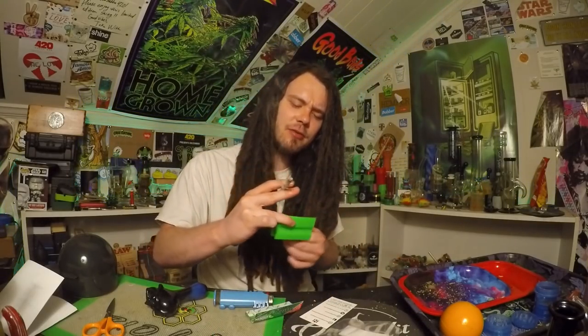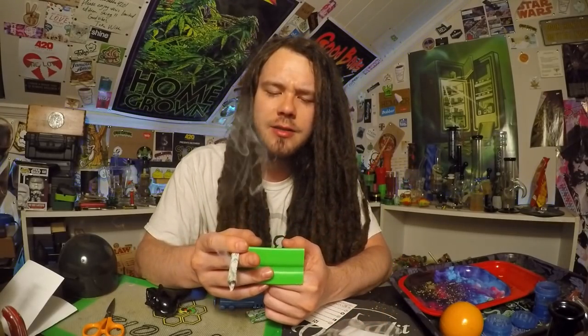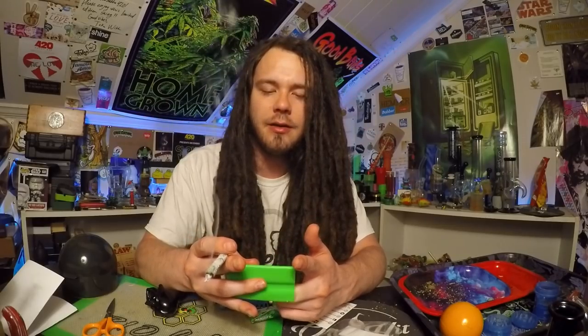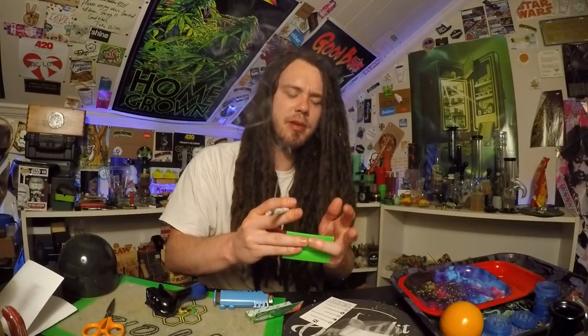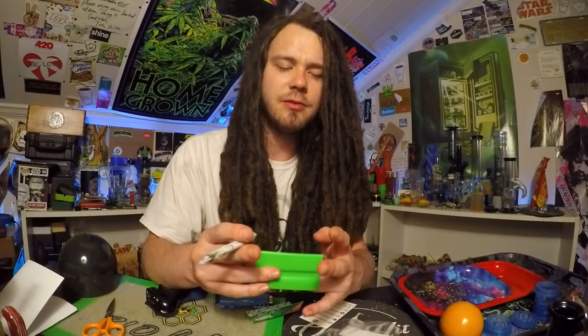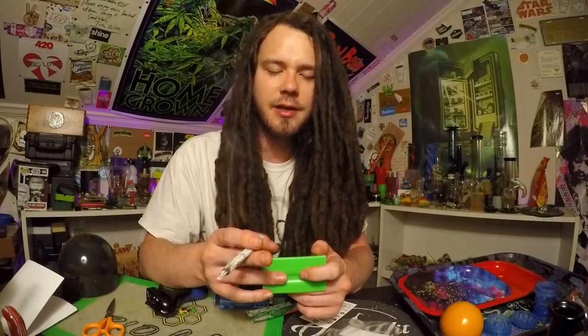Those absinthe papers are pretty damn good. This thing is badass though. What I would say you use it for is like going down the road or something like that. I could have got my other hand in there — I didn't even think about that. I think that's probably how you do it, where you can get your other finger in there. I gotta wear this thing like a pinky ring.